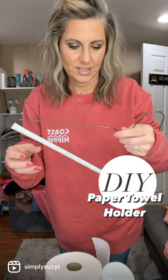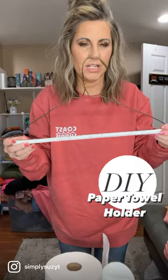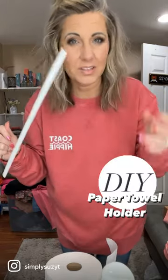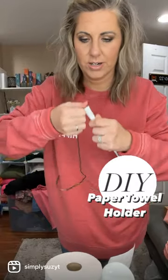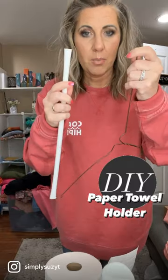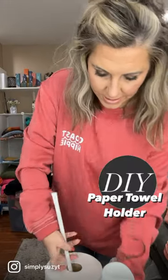In my makeup room I need paper towels a lot for wiping makeup and cleaning up messes, but I don't have a paper towel holder. I saw where someone had used a coat hanger where they clipped it, but I don't have the clippers and everything I need. So I'm going to try this pant hanger — do y'all have these? I guess you get it from your dry cleaners or wherever.